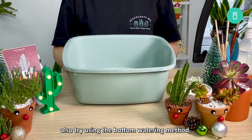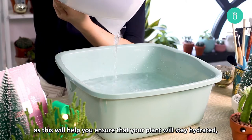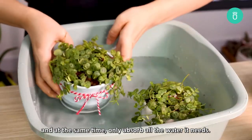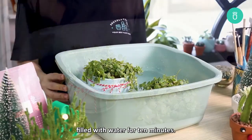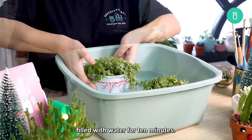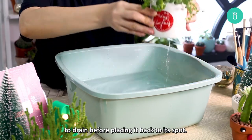Also, try using the bottom watering method as this will help you ensure that your plant will stay hydrated and at the same time only absorb the water it needs. You can do this by simply placing your turtles in a vessel filled with water for 10 minutes. Just make sure to allow all the excess water to drain before placing it back in its spot.